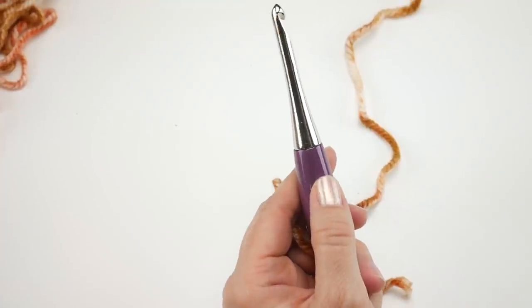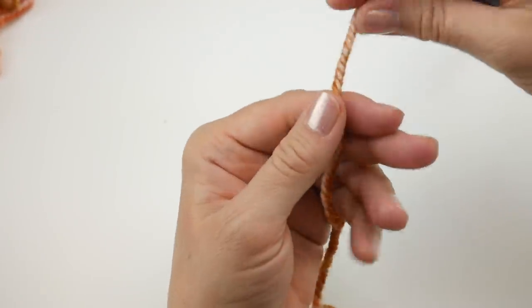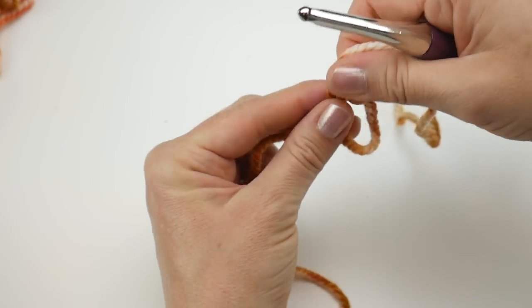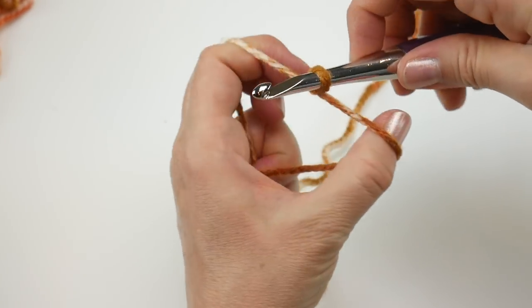To make the slip knot, wrap the yarn around your fingers to make a loop, bring the yarn behind the loop, reach in with your hook, bring up a loop, and tighten. Then we're going to do a starting chain of 53.